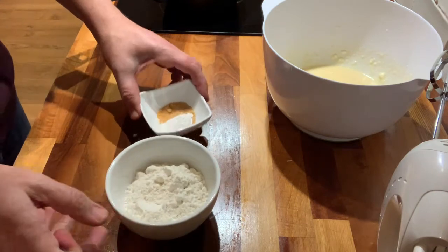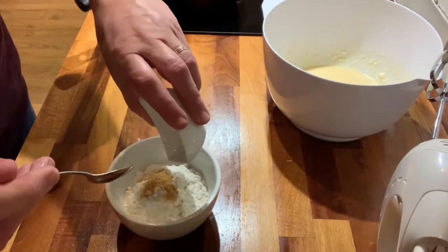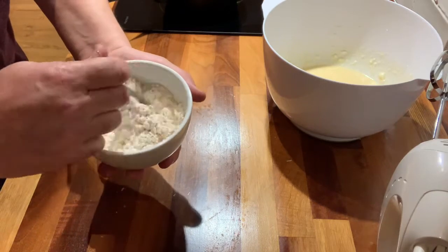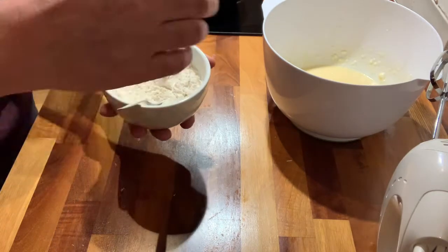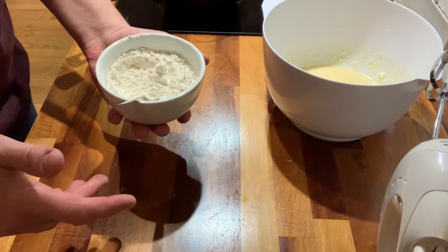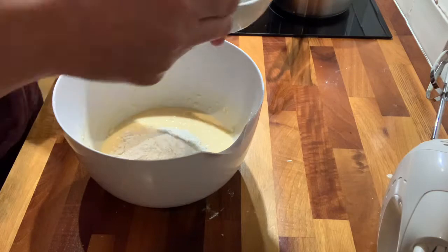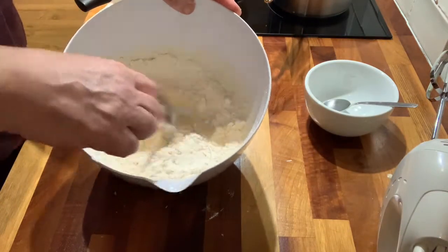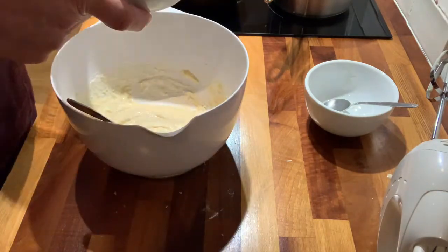Now I've got my baking powder and my garlic powder. I'm just going to put them into the flour and stir them in a little bit. We're going to add this to the eggs, but I'm not going to use the whisk anymore — just going to do the next bit by hand. So put the dry ingredients in there and start stirring, then I'm going to put my parmesan cheese in.